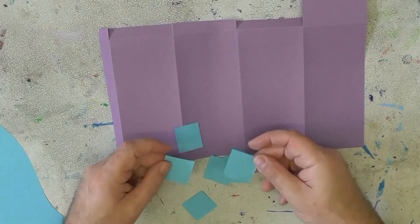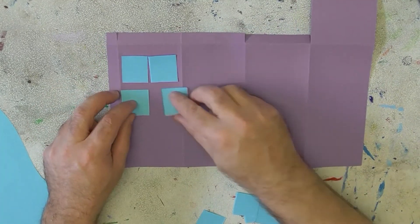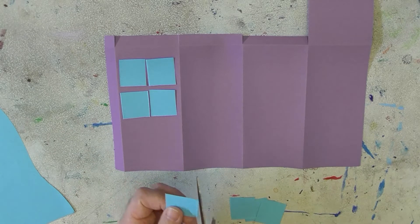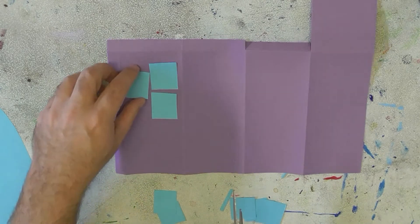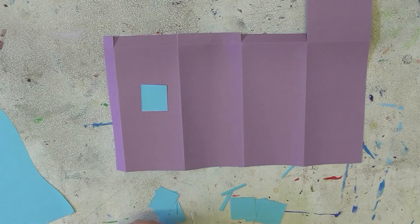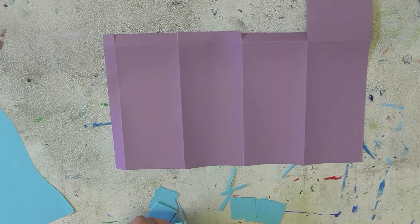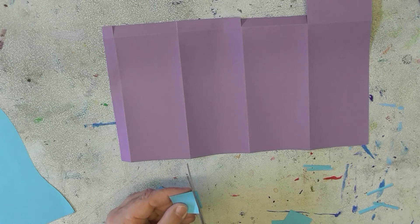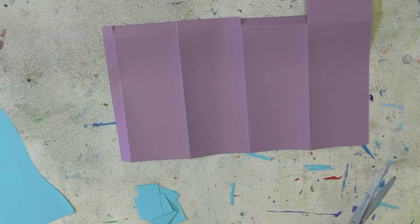I've got all these windows and I'm figuring out how big they should be and where they should go — maybe right here and right here. I can look at them and think maybe they're a little too big, so I want to cut them down a little bit. You can always cut them down to make them a little smaller, just cut some edges off. But you don't have to — it's really up to you how you want your building to look. I just want you to be happy with it. It doesn't matter if they're not all perfect; that gives the building some character.